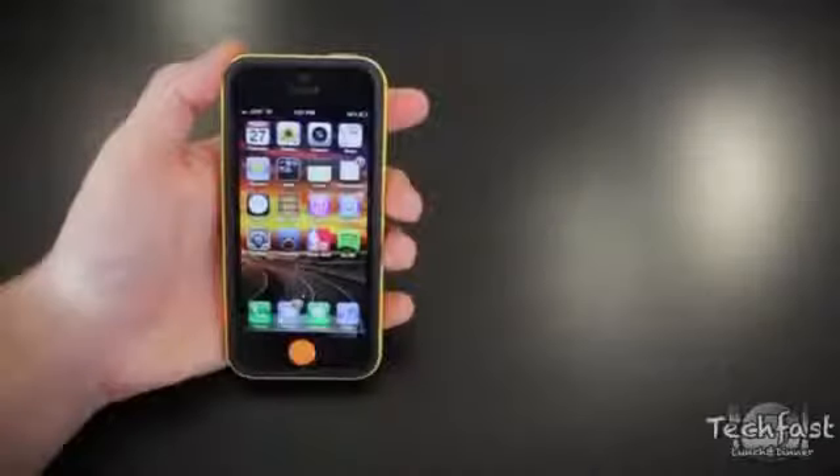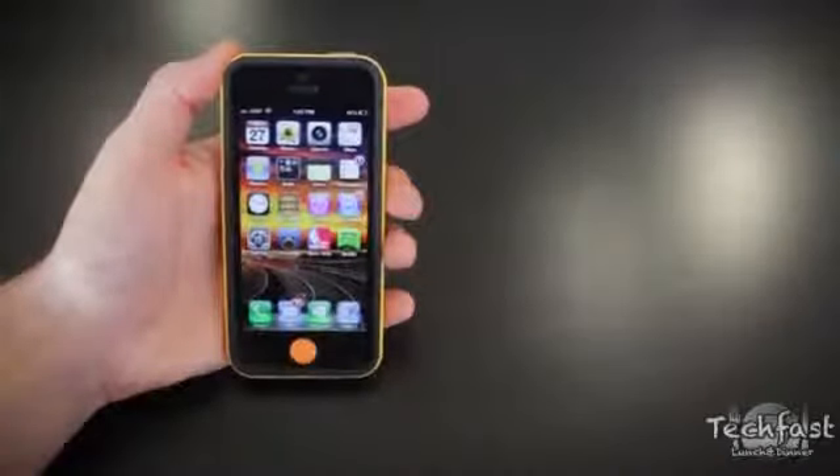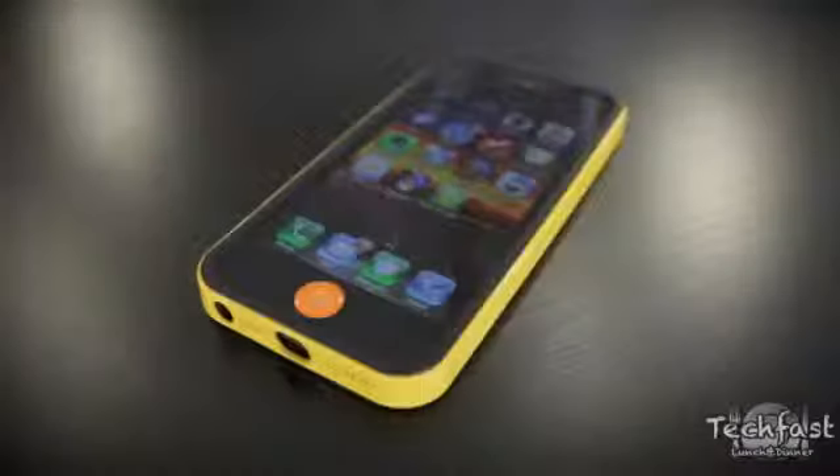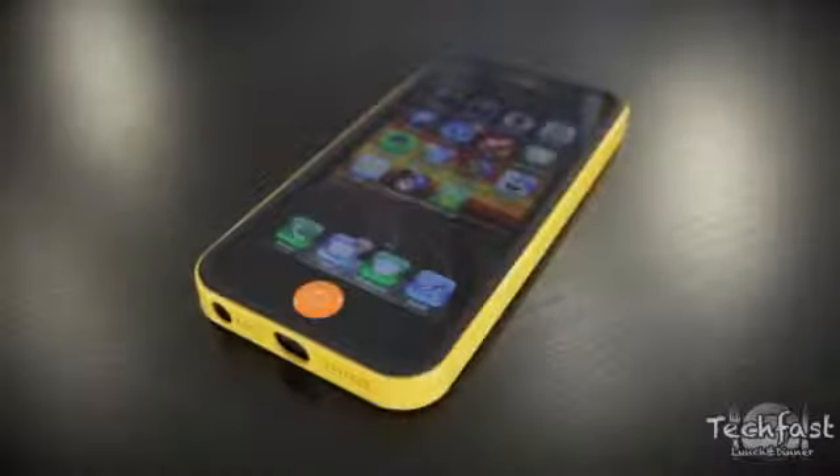What is going on guys? Jonathan here with TLD, back with a review of the Spigen SGP Neo Hybrid EX for the iPhone 5, which in terms of uniqueness and giving your iPhone a different look, has definitely been one of my favorites that I've had a chance to check out so far.